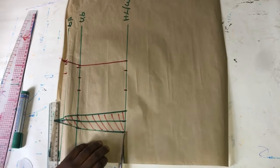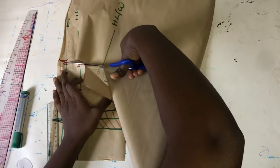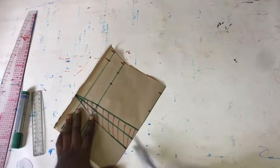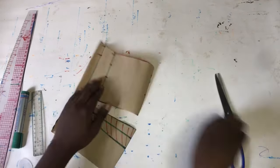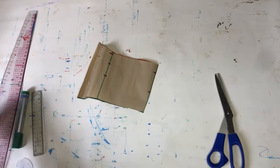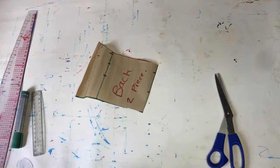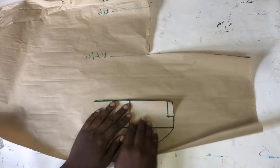My client requested that she doesn't want a zipper — she wants the back to be laced. This means the back has to be super small in order for the lace to fit. So I'm going to reduce it and take out the whole dart area, making use of the second part of the back as the back of this dress because we are going to be lacing it up. If you're a beginner you will understand as we go further.